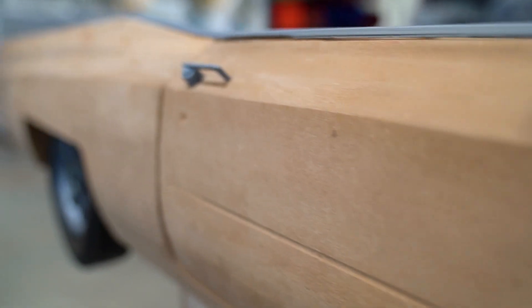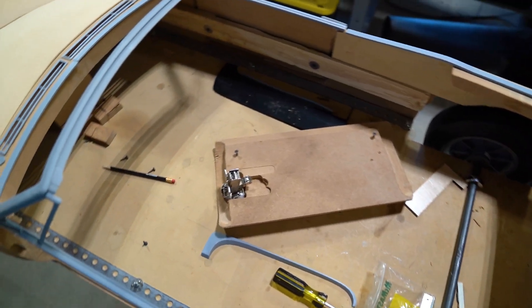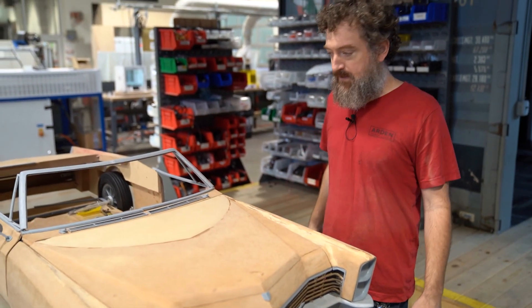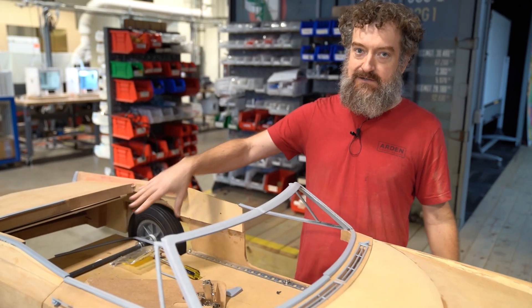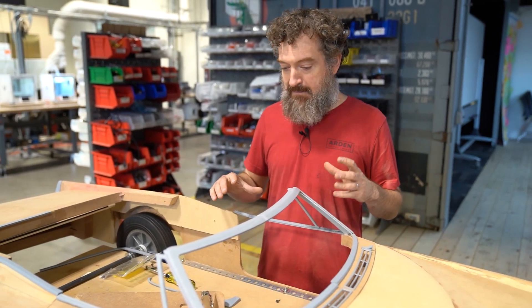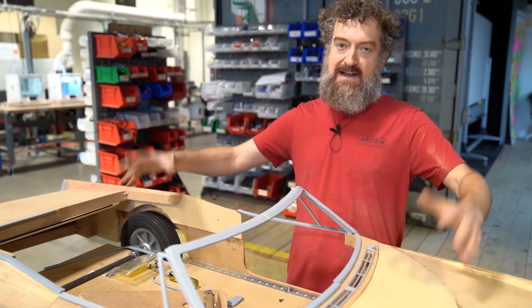Next I'm going to try to get things coming together more like how they will be in the end — with hinges on the doors and hinges on the hood. Right now the hood and trunk lid are just kind of setting in place. I want to get those on hinges and then make a proper frame, because right now it's attached to an MDF board that serves as the base, and that's what the axles are attached to. I want to weld a metal frame that is removable from the entire body.